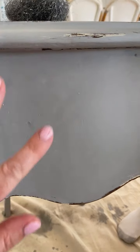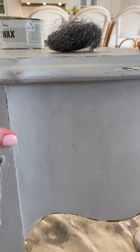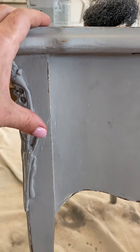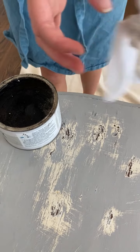I've learned throughout the years — and which is fine if that's what you're going for — but what I've learned is I like to just go on the edges, just like we did almost exactly where we did with our sanding.